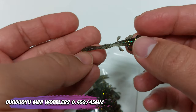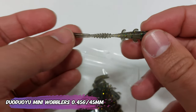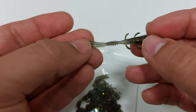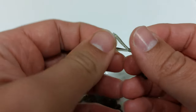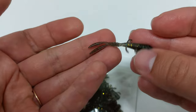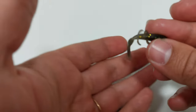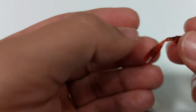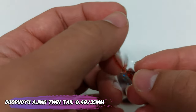Continuing on, you have this sort of craw imitation — they call it the wobbler. It's almost half a gram, also 40 to 45 millimeters, nice antennas and nice arms to move a bit of water. I think that's why they call it the wobbler. Pretty stretchy, pretty good movement. I'm impressed by the price point of these lures.